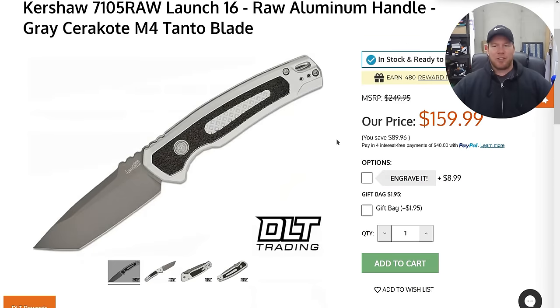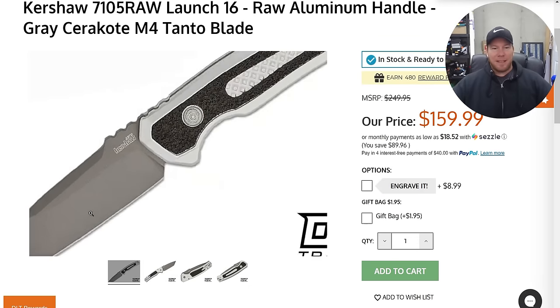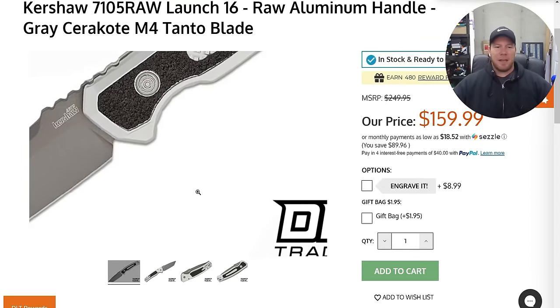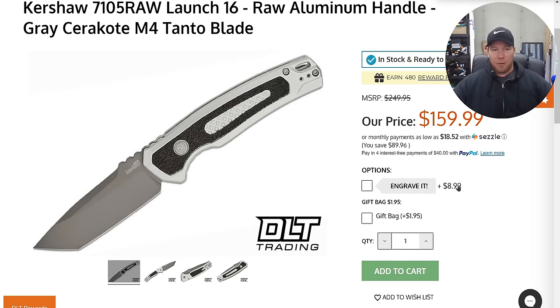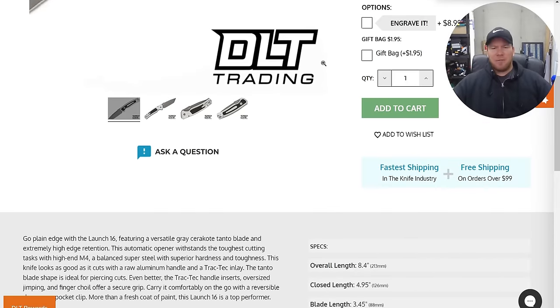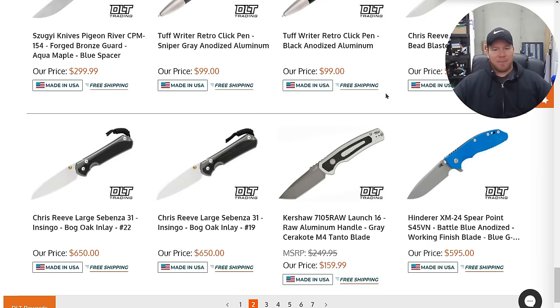This is the new Kershaw Launch 16, which just landed here with me today, and it looks awesome. The raw aluminum and the gray coating on the blade — this is probably my favorite version of the Launch 16. The Launch 16 is, in my opinion, the best Launch Series knife that they have ever done. It's also a ridiculously good value being American-made in CPM M4 for $159. That is, in 2024, a silly good deal — not just for an American-made knife. That's a good deal for a pocket knife period. Dollar for dollar, that's a pretty awesome knife if you can carry autos.